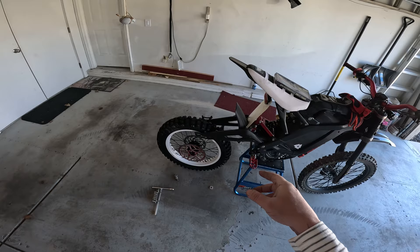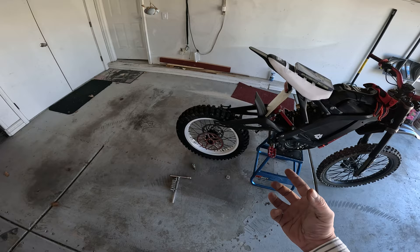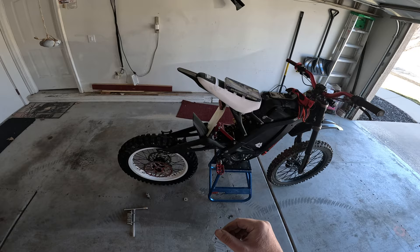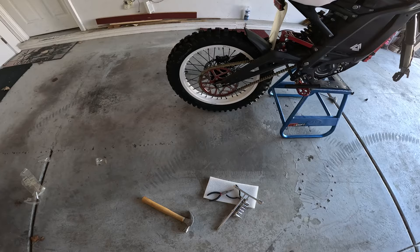I'm running the 58-tooth because with a bigger wheel you want a bigger sprocket to get that same amount of torque, otherwise you just won't have it. We're going to get that set up and put the chain on — I hope to god that chain fits. Let's get it done.